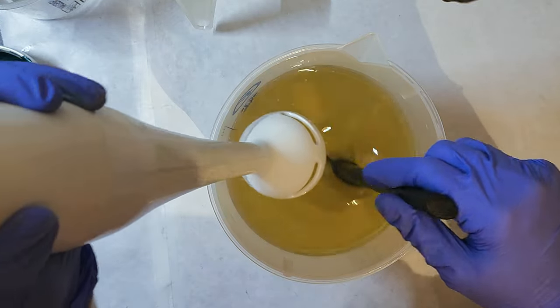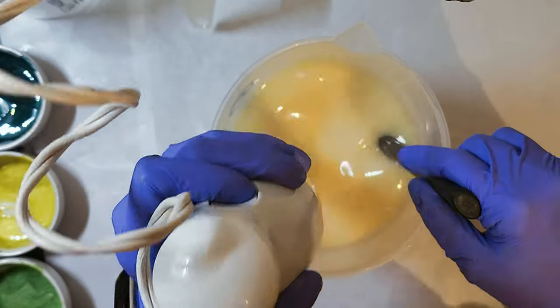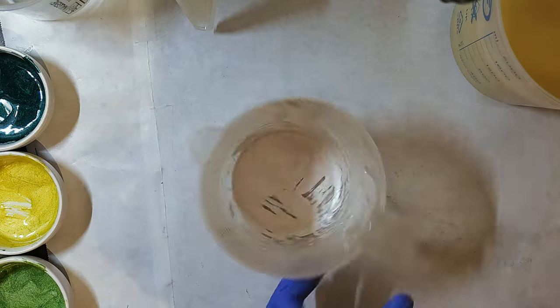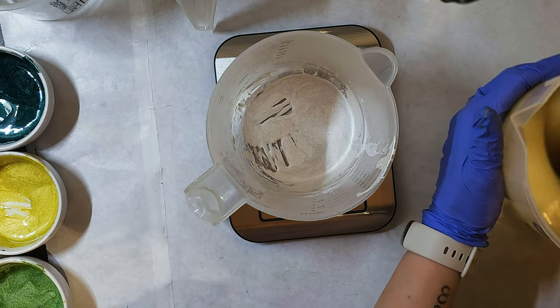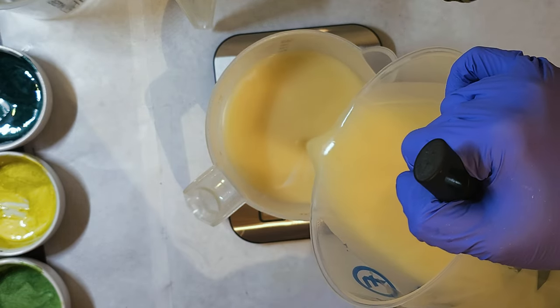When mixing, you want your trace to only be at light trace at the maximum. I'm just getting it to an emulsion — the texture is kind of like whole milk, maybe 1% milk. It's very thin but it is emulsified.